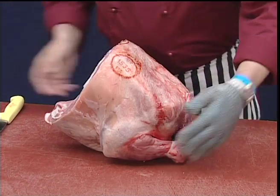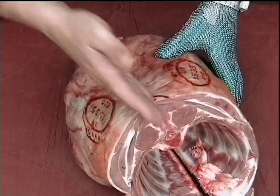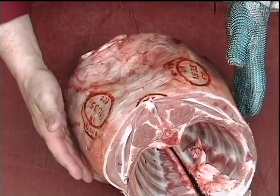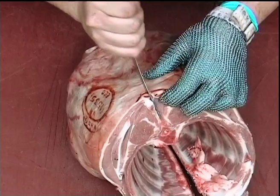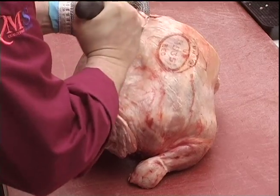What we need to do now is to separate the two shoulders. We could saw down the center, but on this one I want to sheet the shoulders away from the ribcage. To do that we're going to follow this center bone, the center of the backbone, working down both sides of that bone.